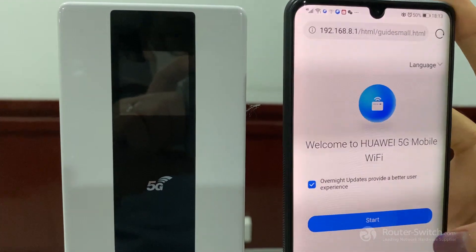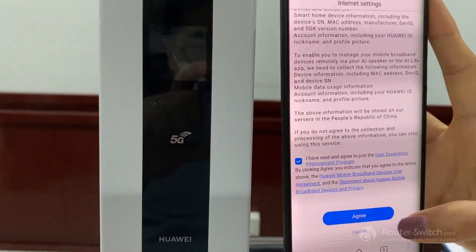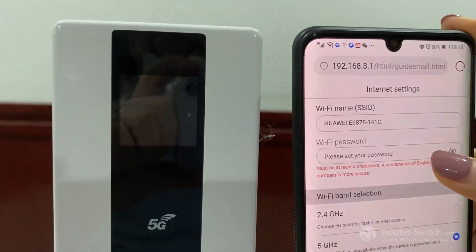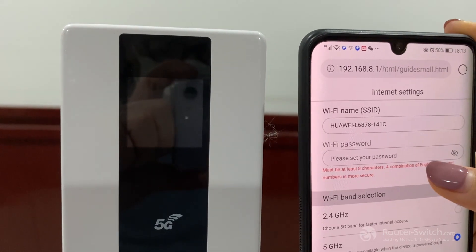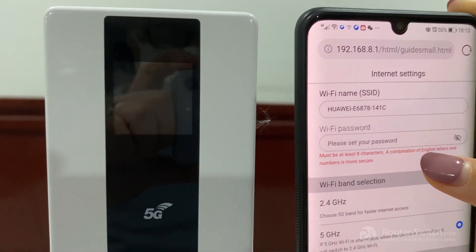It's totally the same page as before. Click Start, then scroll down to the bottom and agree. The Wi-Fi password is not set yet, so we need to set the password first. The password requires at least 8 characters.